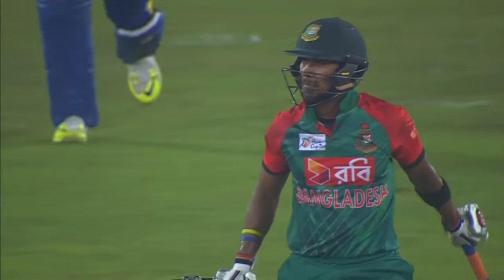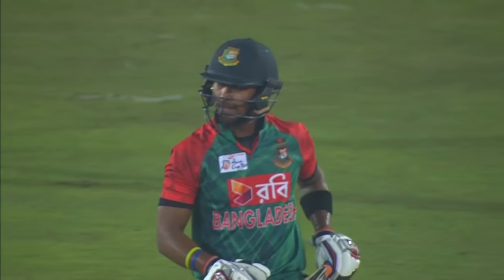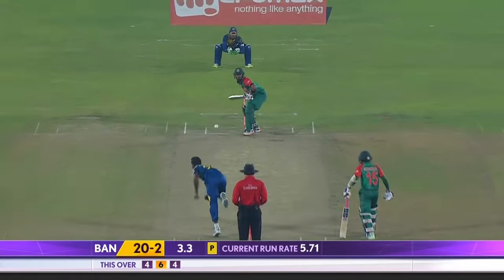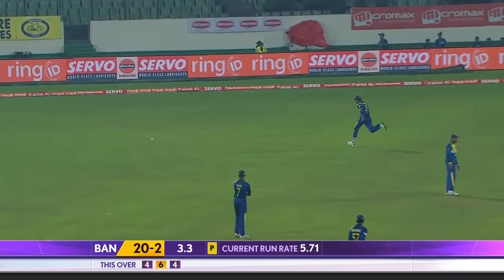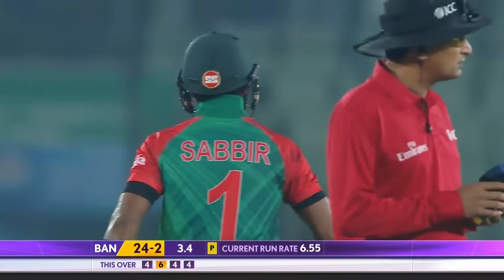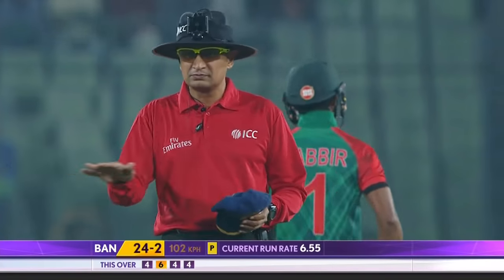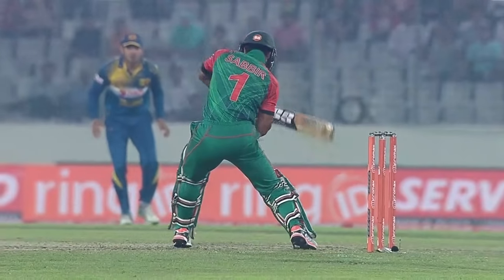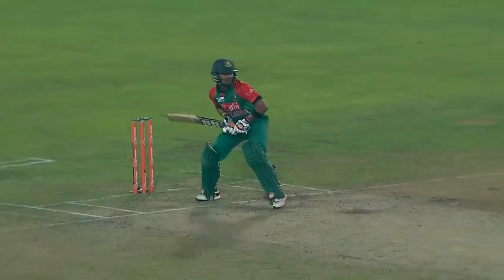Lovely shot from Sabir Rahman. What a start this is for him in this over. Third man comes in, long on drops back, so there's two out on the on-side now. And third man had just come in. What an exhibition this is. Just too good, Shabir. It's not about swinging at every ball — this is just quality cricket shots. And he's playing it to all parts of the ground.